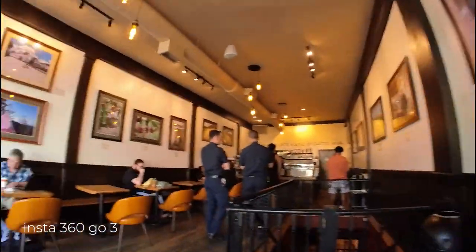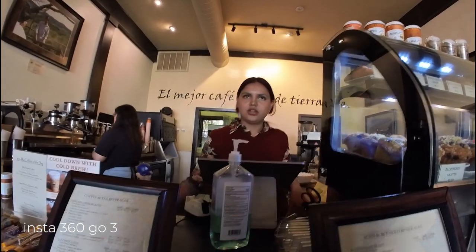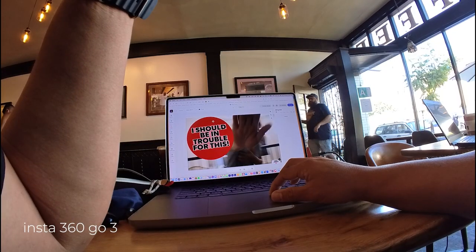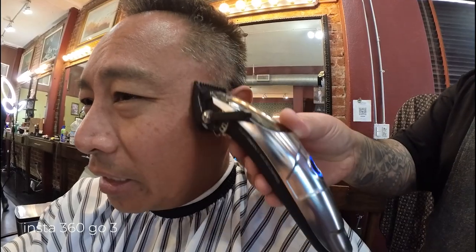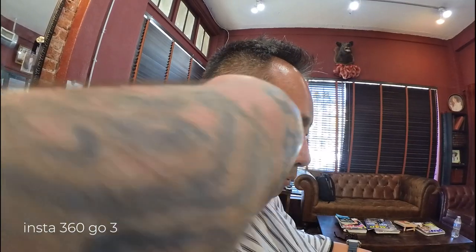Morning. Thank you. Hi, good morning. Can I get an iced decaf Americano? See, it's so small — it's not in the way. Like, if I had a giant camera right now, he'd be like, get that thing out of my face. I think I might have gone a little too short. What do you guys think? Yeah, that is short. It'll grow back.